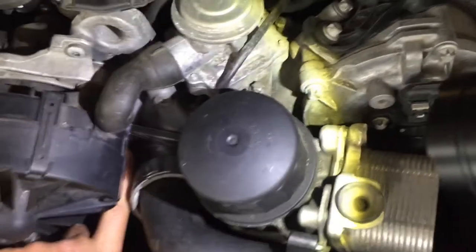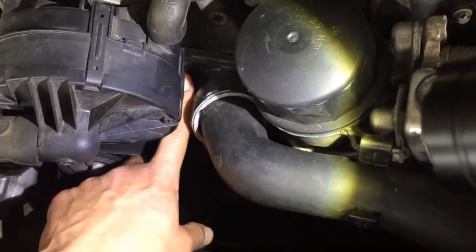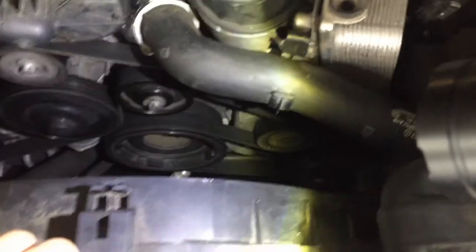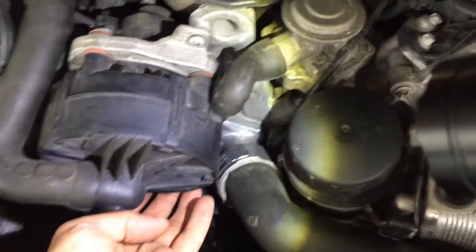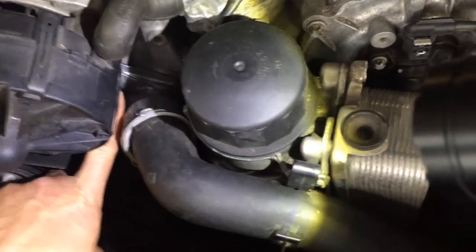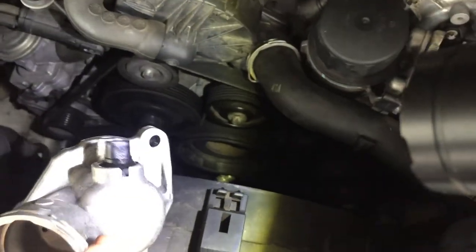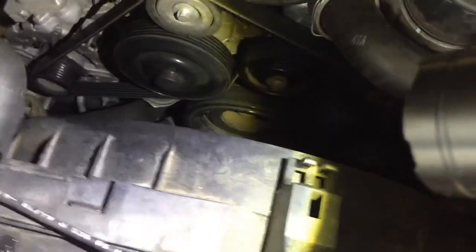When you put back the torque bolts onto the housing, remember to use 18 foot-pounds or 25 Newton meters, and the same goes for the idle pulley. You can lift the smog pump out of the way and use a small drive E10 to get in there. If it's hard to reference, just look at your part and find the second placement of the E10 torque bolt.